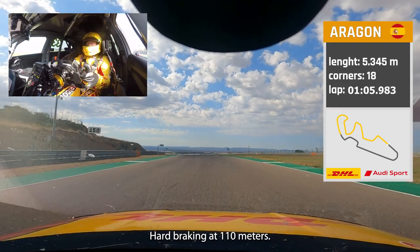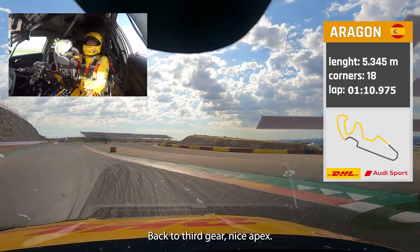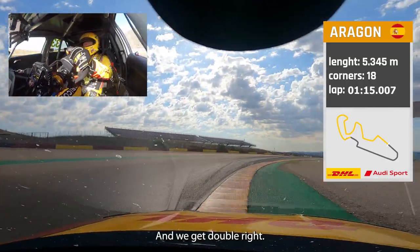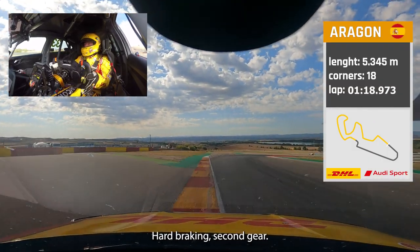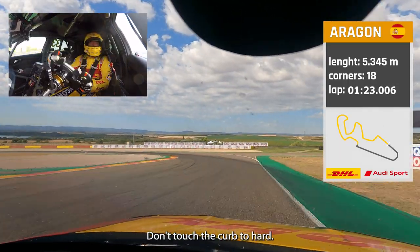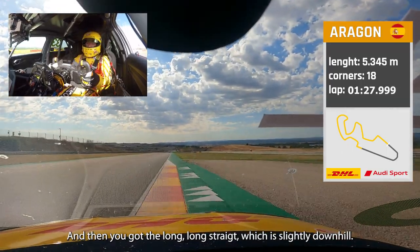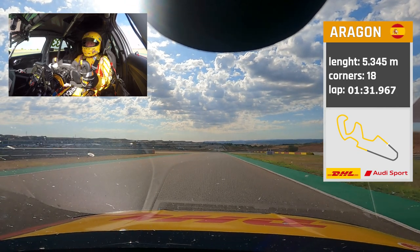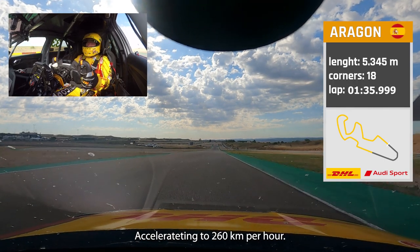Hard braking at 110 meters, back to third gear, nice apex, and we get the double right-hander — hard braking, second gear. Don't touch the curb too hard, don't touch the red bollards on the inside. Then you have the long straight, which is slightly downhill — early shift up, accelerating to 260 kilometers per hour.